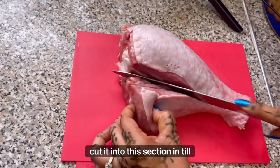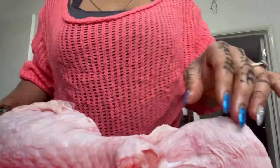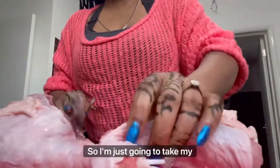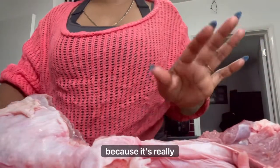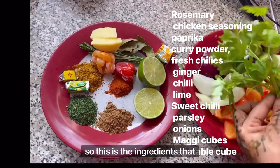The meat is very tough, so I'm just going to take my time to cut this into little pieces. These are the ingredients that we're using — I will list them so you know which ones to use.